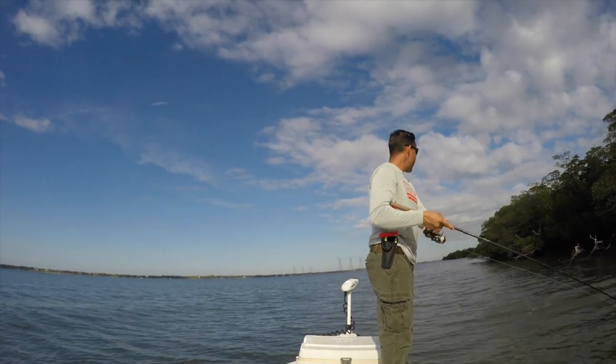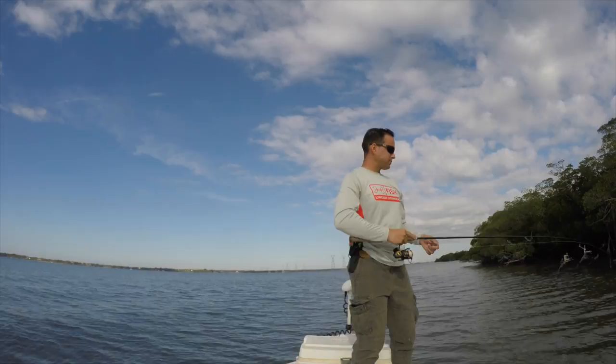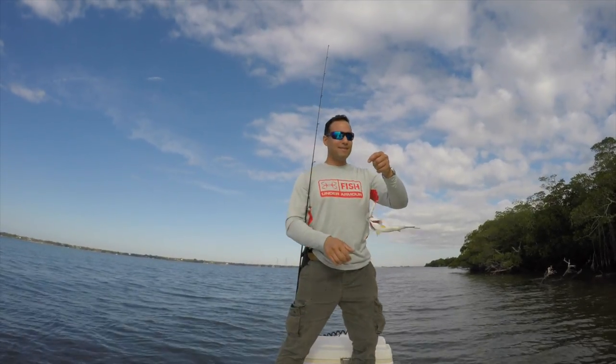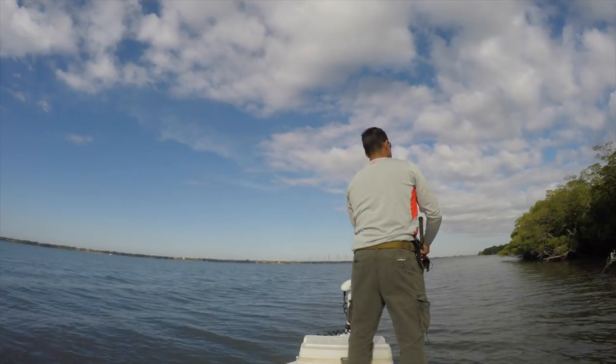Got another one — number five. Little ones though, but I'll take them. Better than getting skunked. One just missed it and we got one on.